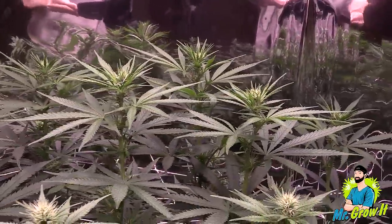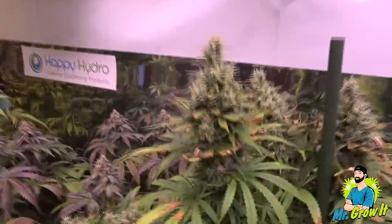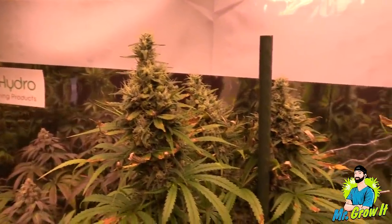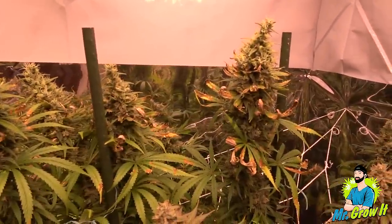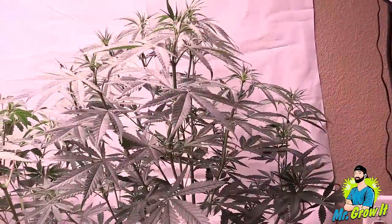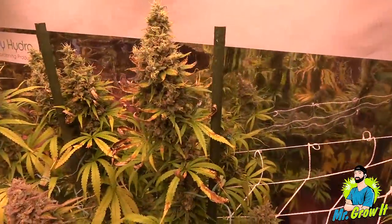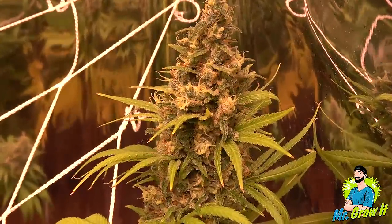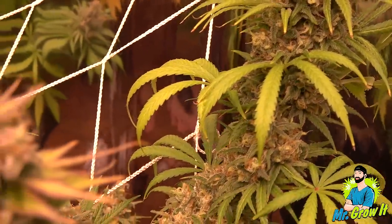Hitgirl by Jinxproof Genetics. Hitgirl foxtailed the worst out of them all. I grew this strain in the last round and the same exact thing happened. I know that some genetics naturally foxtail — I'm not sure if this was one of those strains or if both plants foxtailed due to high temperature. I topped it at the third node and then did LST. She was very stretchy and a very heavy feeder.